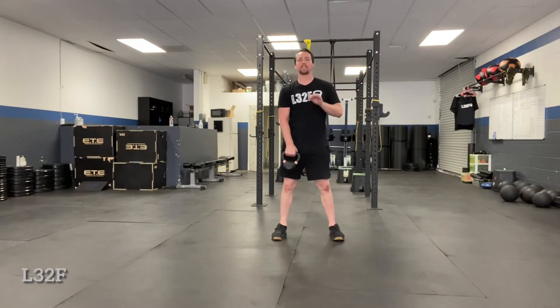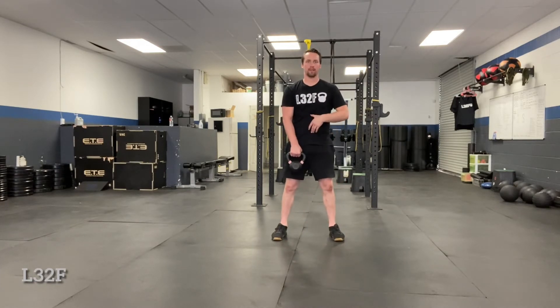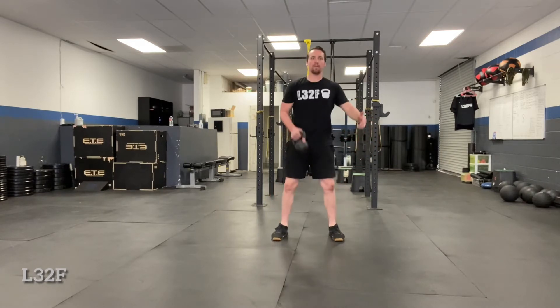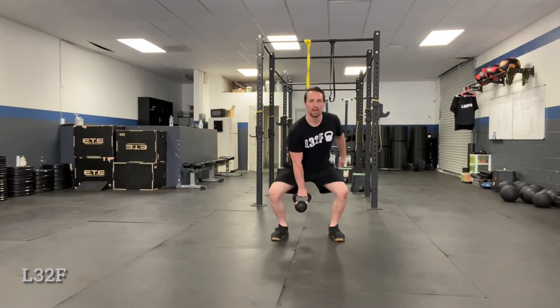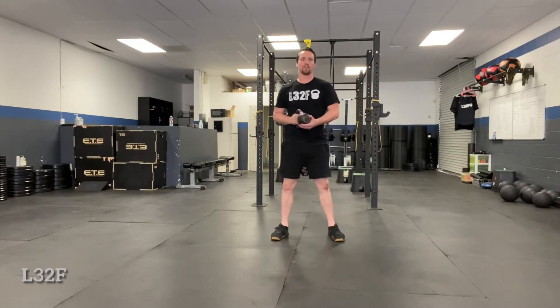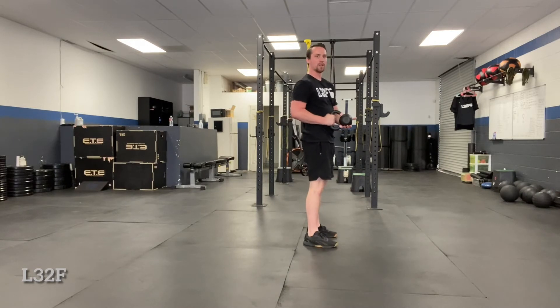From the hang it's going to be a dip, so that means we bend from the knees. Get braced, everything's nice and tight — dip, pop the hips, pull the elbow back, and come right back down. Elbow back, right back down. It's basically a high pull but keeping the elbow close, forearm close to the side. This is the top position here — pulling the elbow back and then pulling it back down.